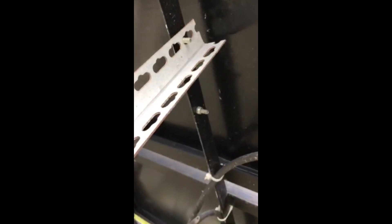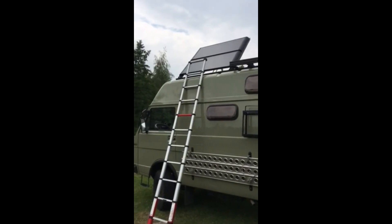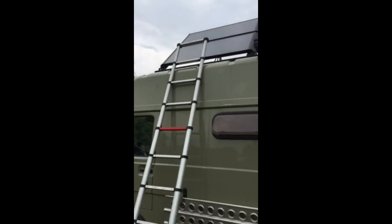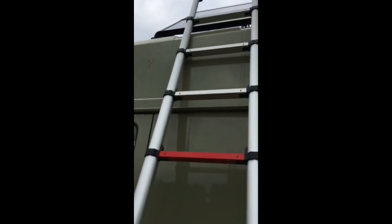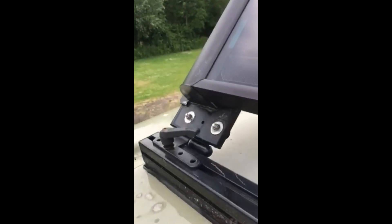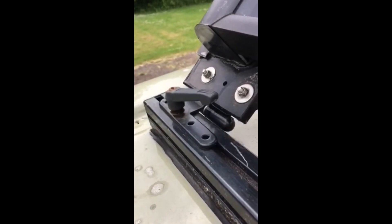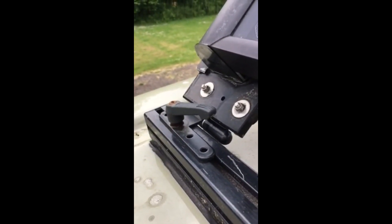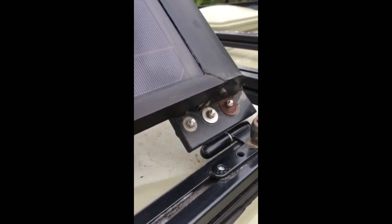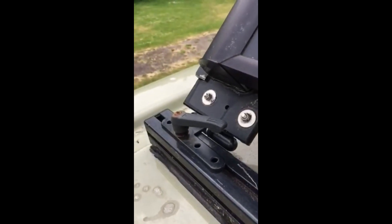Let me now show you the other side — this is the side where the sun is coming from normally. I will show you how the hinges work on this side. It's exactly the same type of hinge as on the other side, but these two remain fixed and in place, and then you can swing the solar screen to whatever angle you want.